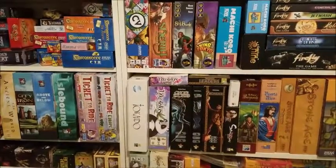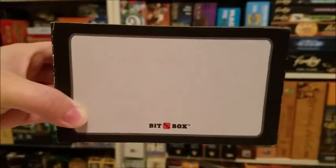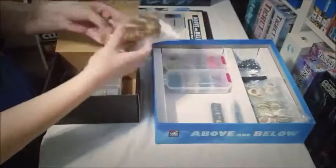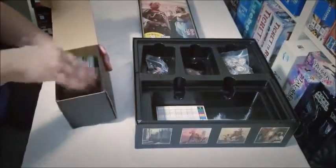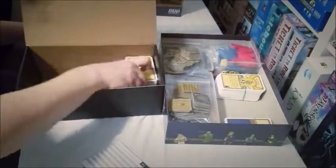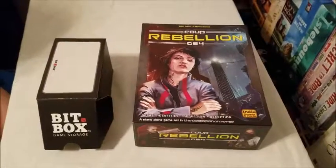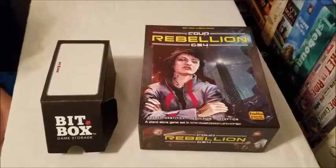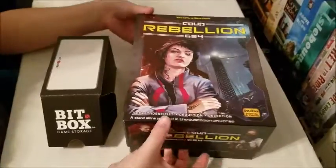This is Rachel and Sarah from Tales of Dice, and today we're testing Bitbox. Here we have Coup Rebellion G54, and also inside the box is Coup. We are going to fit separately Coup and Coup Rebellion in small Bitboxes.